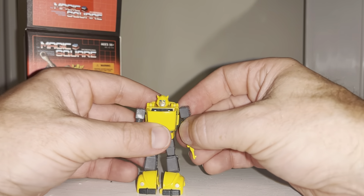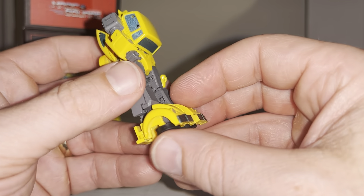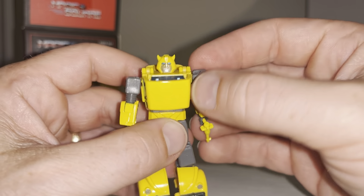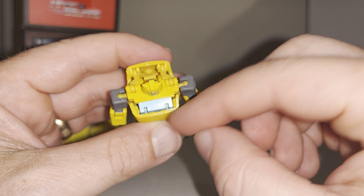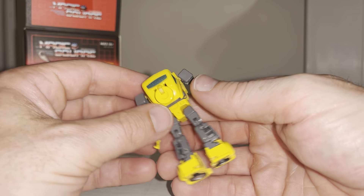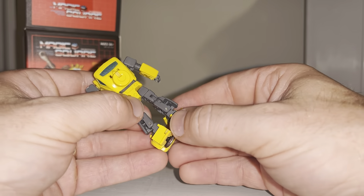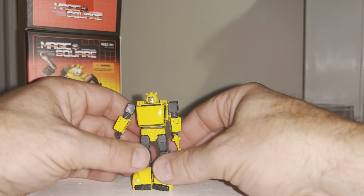There's a tilt and a rock even on this tiny little figure, so the articulation is once again off the charts. The paint is really good — the black on the bumper, the silver on the lights, and three different colors on his head including light blue, which you'll see more in alternate mode. Everything tucks together quite neatly.